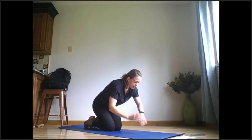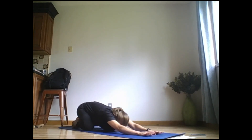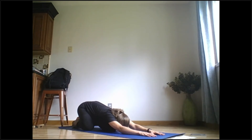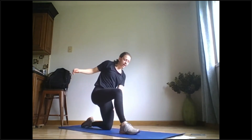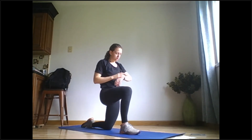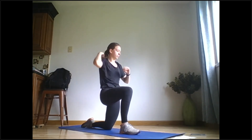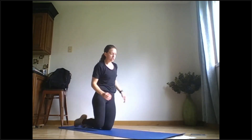Go ahead and sit back into child's pose, reaching the arms in front, stretching out your back and shoulders. Shift forward, come up on your knees, bring that right leg forward, push your hips toward the other side, stretching out your left hip flexor. Switch legs.